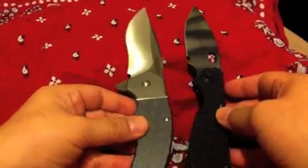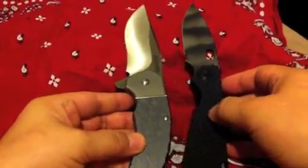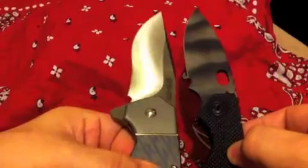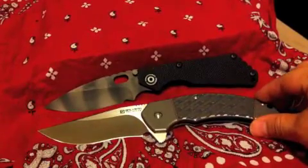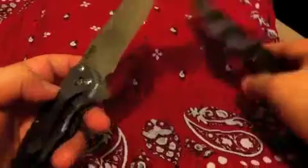Here's a little comparison — here is the SNG. Blade size — let me get the length. The Lahar is a little longer, and the blade as well, it's a little longer. The SNG is lighter.